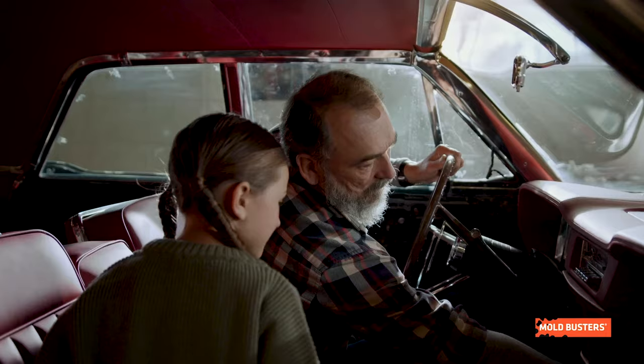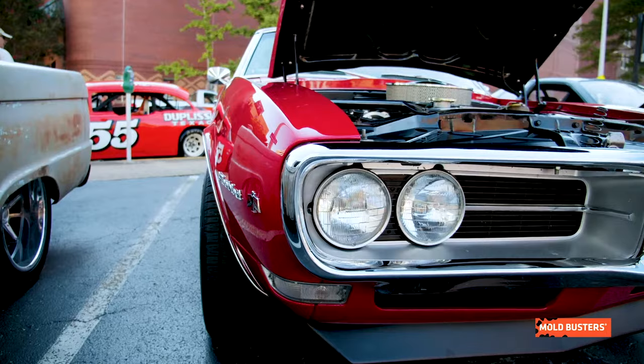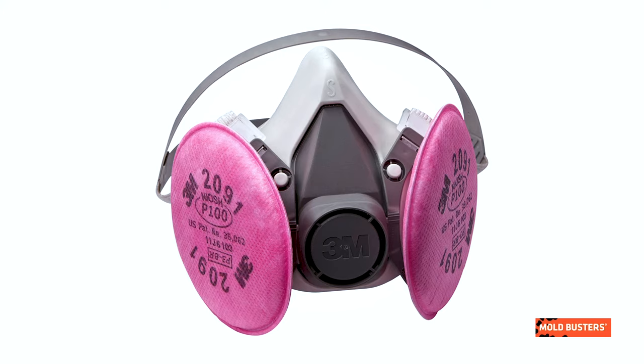If you find small amounts of mold in your car, the first step is to prevent further contamination and stop it from spreading. Move your car into a well-lit area with direct sunlight and open all windows and doors to air out the vehicle.